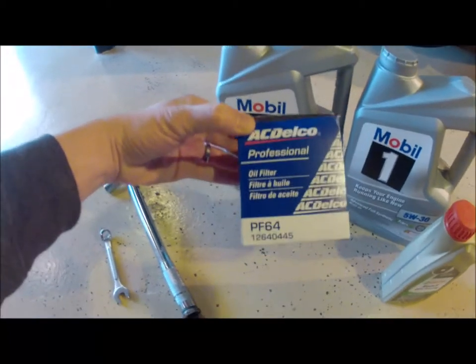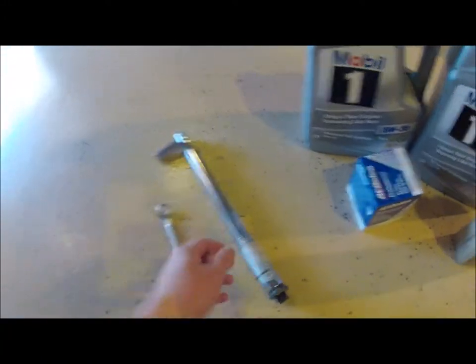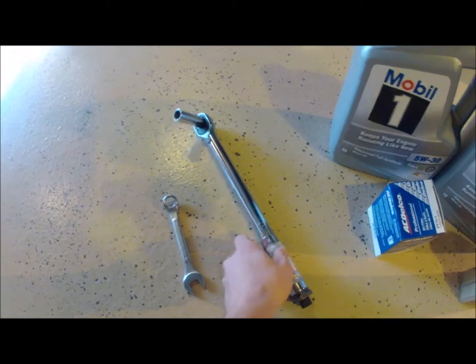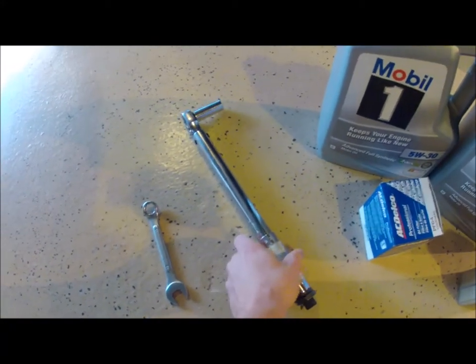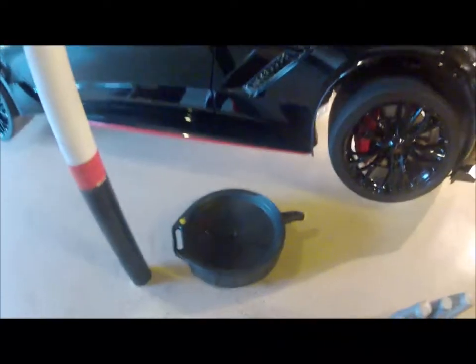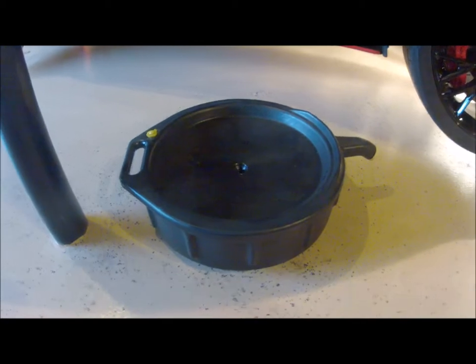Oil filter: just an AC Delco PF64. The tools you're going to need: a torque wrench — if you don't have one that's fine, but it recommends re-torquing the bolts. 15 millimeter socket, 15 millimeter wrench. You're also going to need a catch pan — this is 15 quarts, so hopefully it'll be big enough.